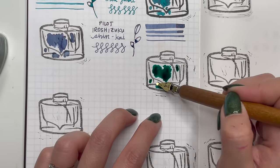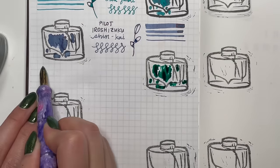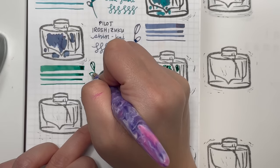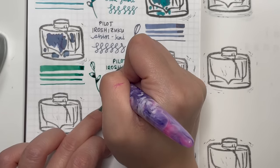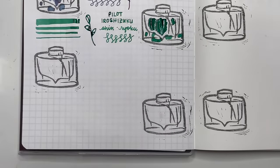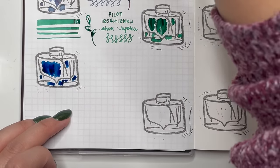Next is Pilot Iroshizuku Shin-Ryoku — a gorgeous forest green with a little bit of red sheen. I love that the sheen in Pilot Iroshizuku inks is not so overpowering it gives me a headache. Some sheening inks I've had were just so bright I couldn't look at them, whereas these are just the right amount of sheen. They flow so well and the color is gorgeous.